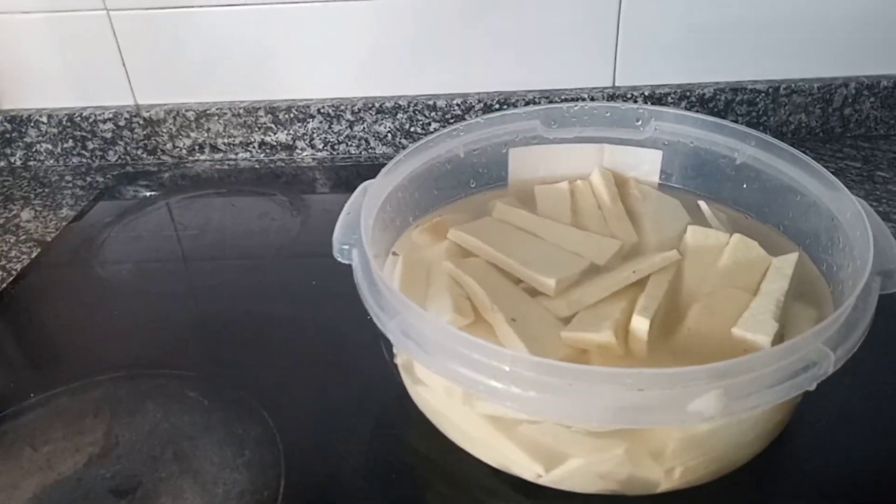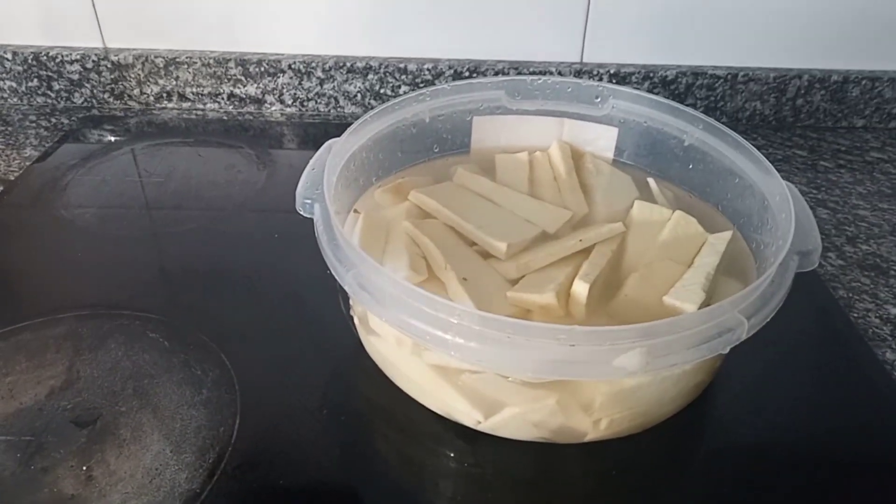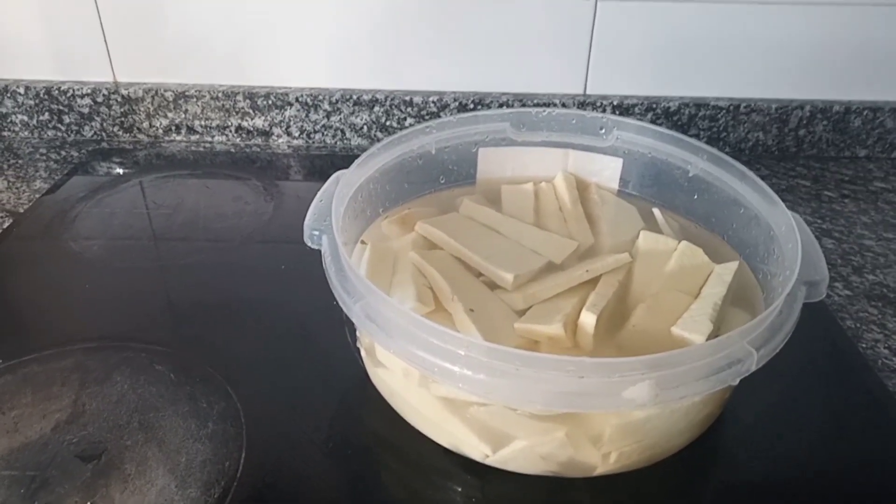Look at my nyan — I want to soak it for like 30 to 40 minutes with salt. After that, we'll fry it.